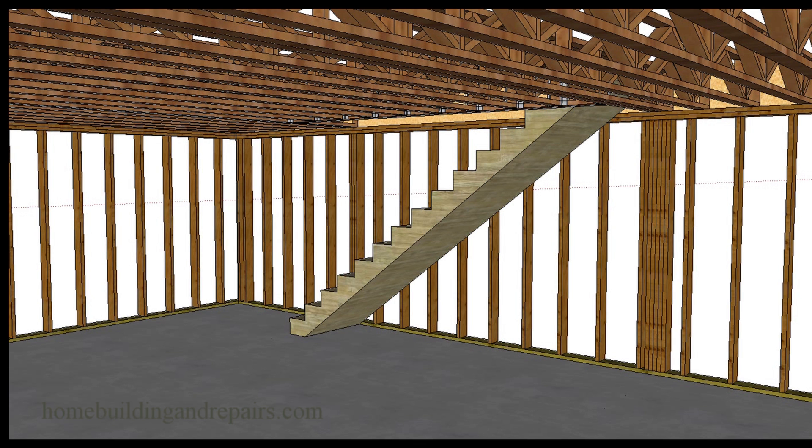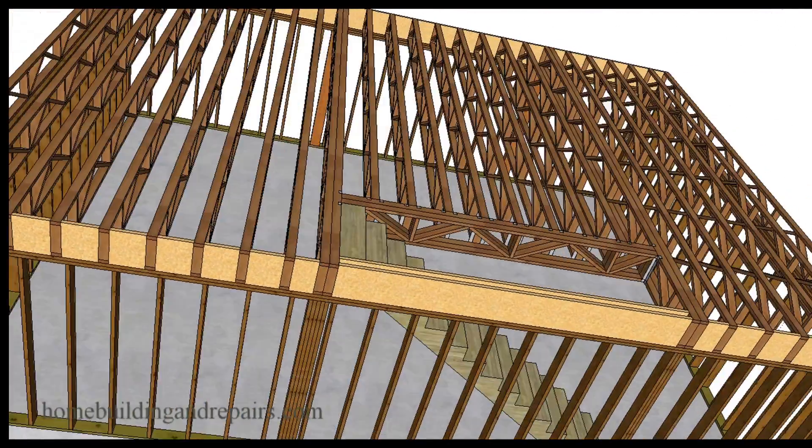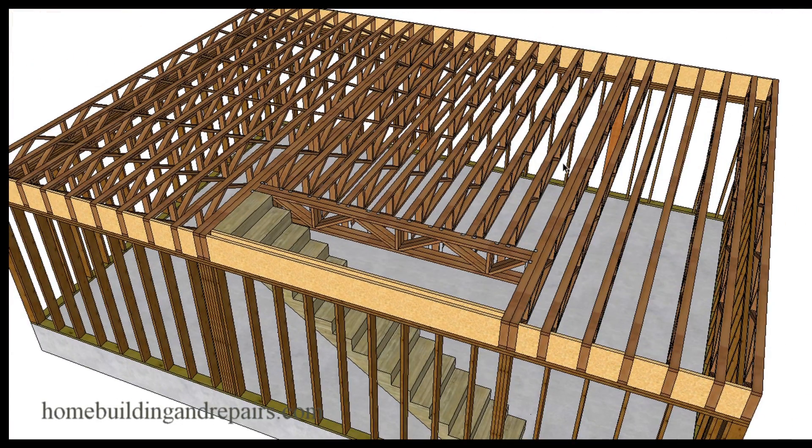Now let's take a look at what the individual actually asked me about in the email. They said they were not going to build a wall in there, and if that's the case you could do something like this: a double floor truss all the way across, another double floor truss all the way across, and a double floor truss here to support this. We did a lot of framing like this before, but again this all depends upon the product manufacturer and the span of the floor joist. I would contact the product manufacturer for specific sizes.